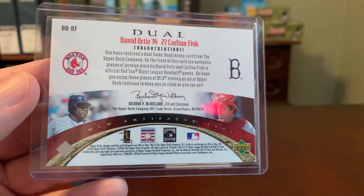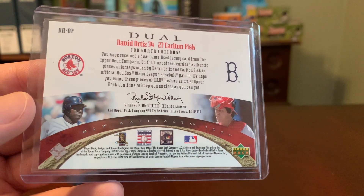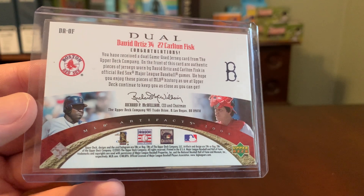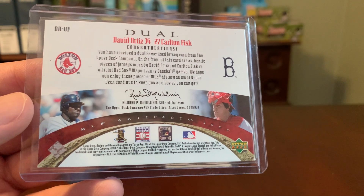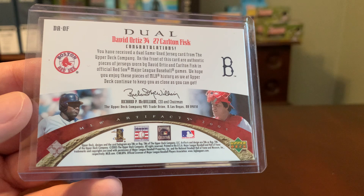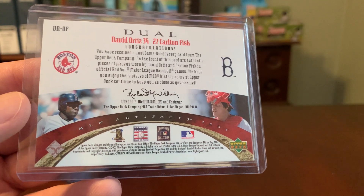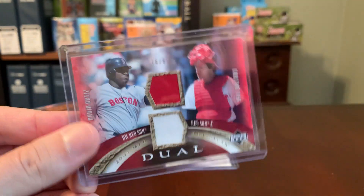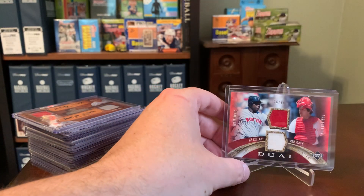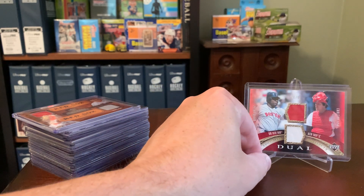If you flip this over, the language makes all the difference here to me. I absolutely understand that you can question whether Upper Deck has enough credibility to be believed, but at the very least the back of the card states that these are authentic pieces of jersey worn by Ortiz and Fisk in official Red Sox MLB games. So even though I don't seek these out, this is a much cooler relic card to me for that reason alone, aside from the fact that it features one current Hall of Famer and another guy who I'm convinced will get in at some point down the line.